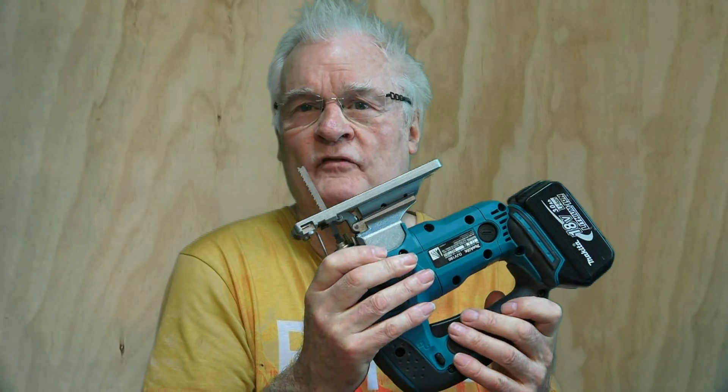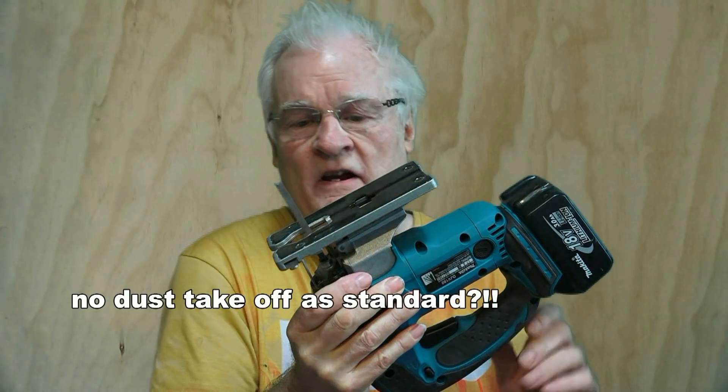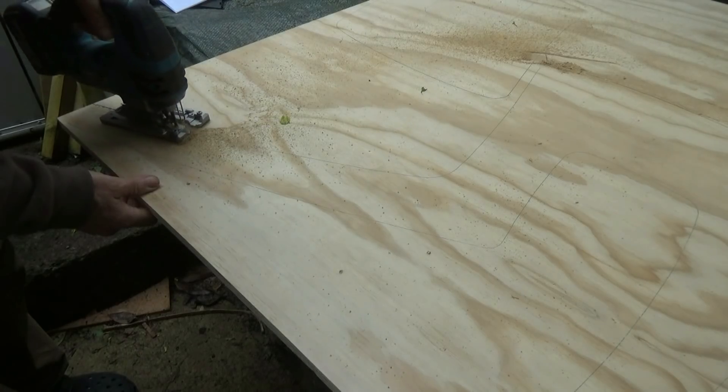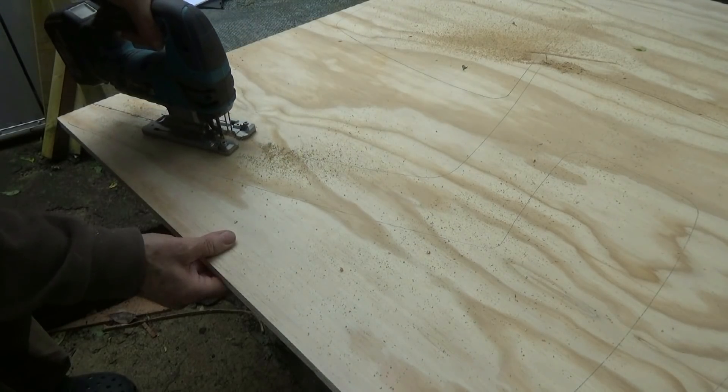This model didn't come with the dust takeoff, but I think you either need a very powerful blower or a powerful sucker, because I'm constantly blowing away manually the debris which obliterates the line. It comfortably cut through three-quarter inch Brazilian pine plywood.